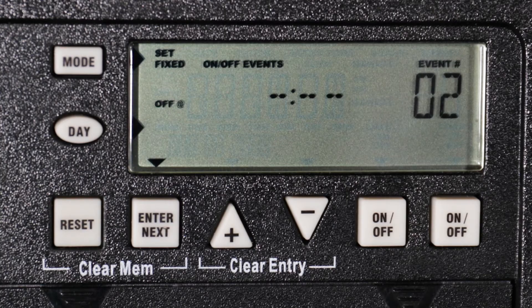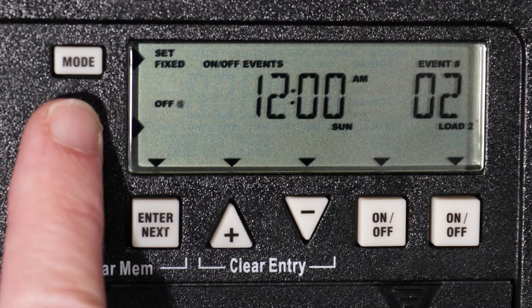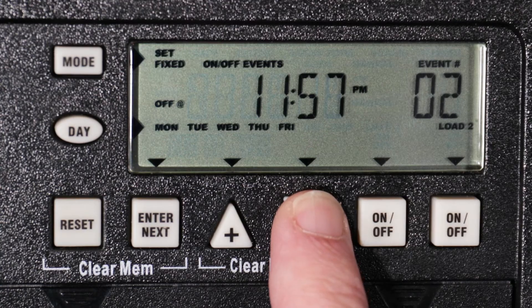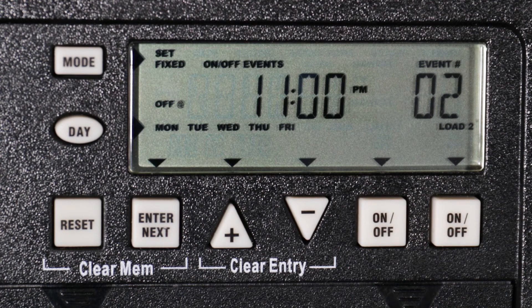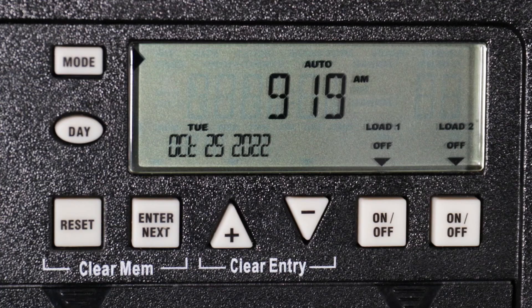Now press enter to set a fixed off time. Again, use the day button to choose the days. As with the on event, we will set the off event to Monday through Friday. Use the plus or minus buttons to choose the time — for this example, we will choose 11 PM. Make sure the correct loads are selected for the off event using the on/off buttons below each load indicator. To set another fixed program, press enter, or you can press mode to exit the programming mode.